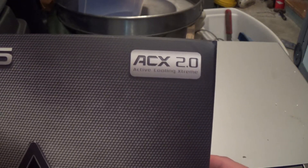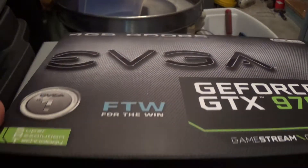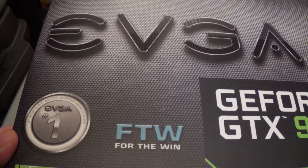This uses the ACX 2.0 active cooling cooler. The cooler uses two 120mm fans. Here's the box.